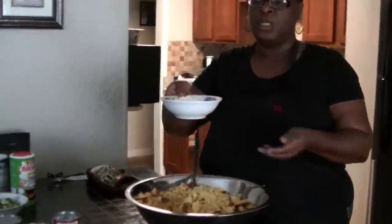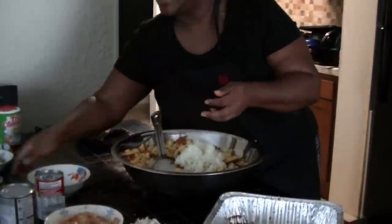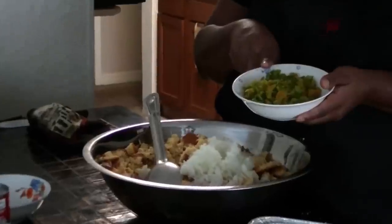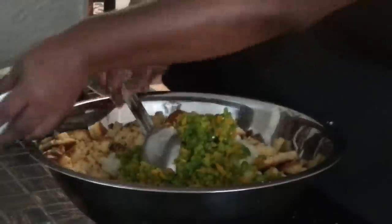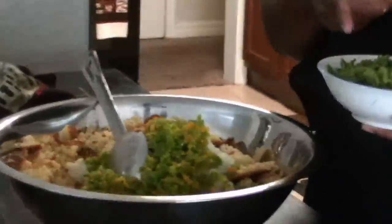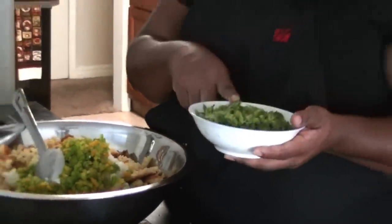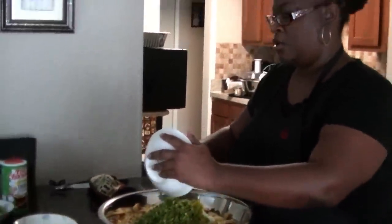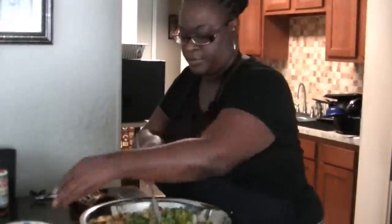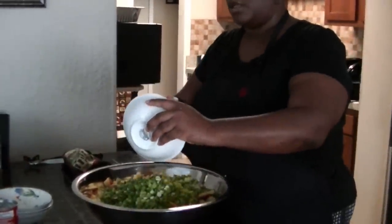This is two chopped onions, one yellow bell pepper, one green bell pepper, about five or six diced celery stalks — I also diced up the leaves, which have more flavor. And about five chopped green onions going in here as well.